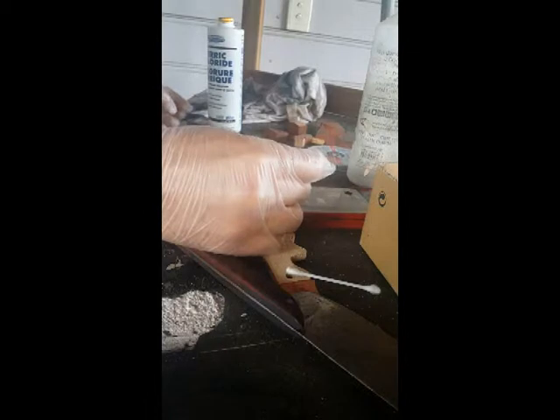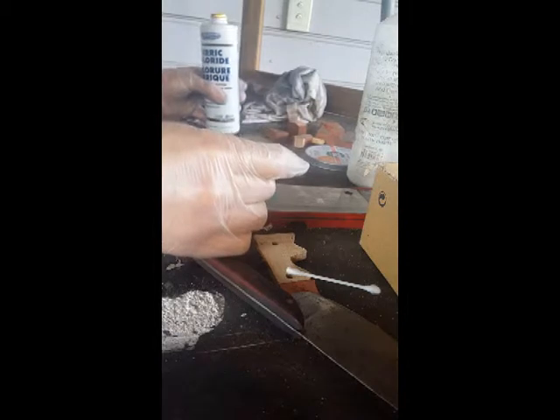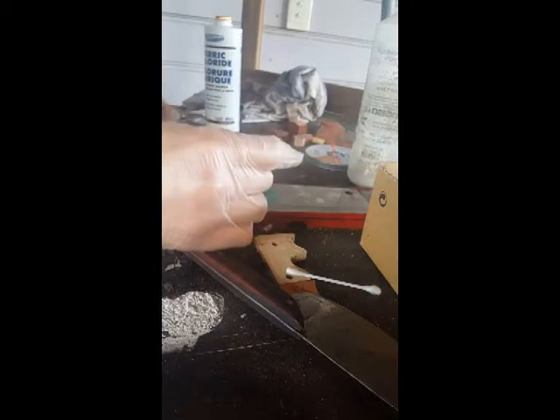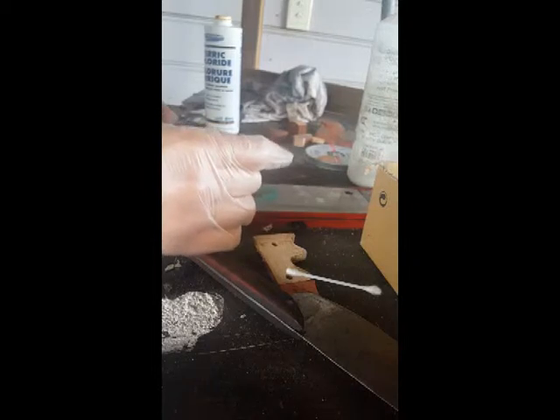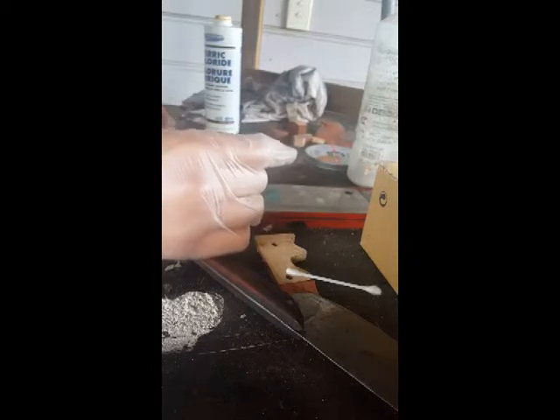This is all experimental — I'm not actually sure what's gonna happen. What I'm hoping will happen is a nice clean etch where I put the acid, and the rest of it will be untouched.